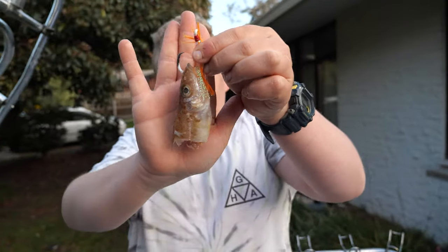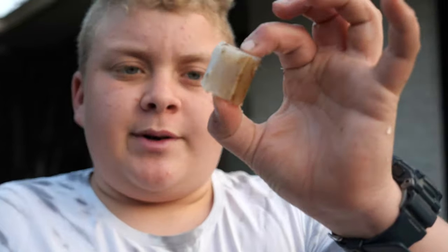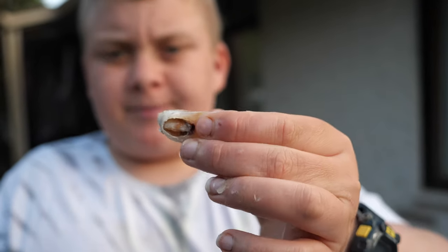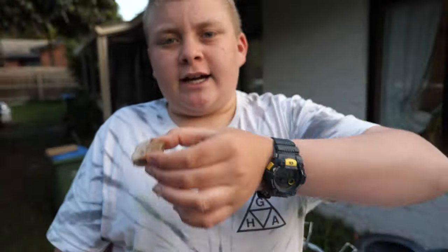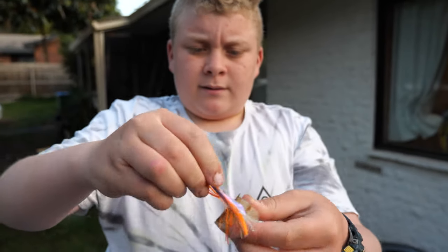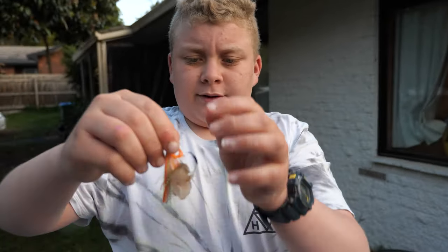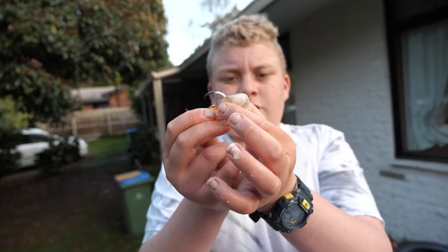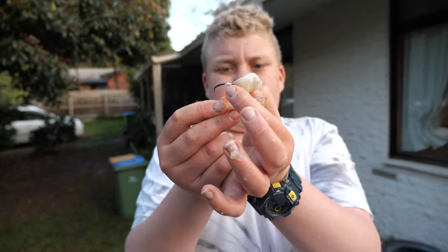That's our chunk of salmon or yakka, whatever you're using. It's really important to make sure your bait's not spinning in the water, because the fish isn't going to eat it if the bait is constantly spinning. Spin it through there and it will just go up and down in the current — it won't spin.